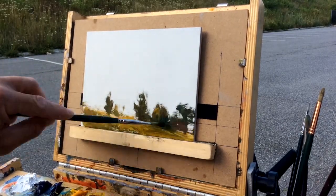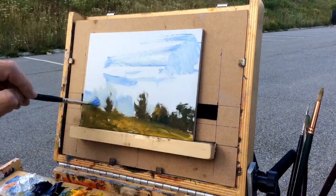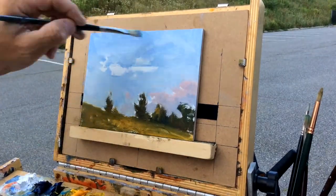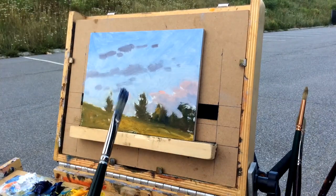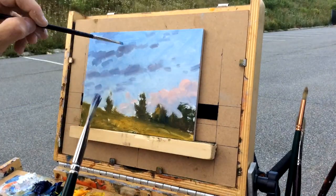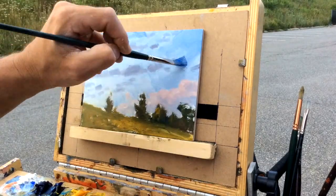I thought in winter I'd do a little summer video that I did earlier this year — last year, I should say. As you can see, I started with my usual just scrubbing in some base tones of shapes. I used a limited palette; I think it keeps it simple when you're trying to do a quick little study. I did this in 30 minutes, just to get some color notes.